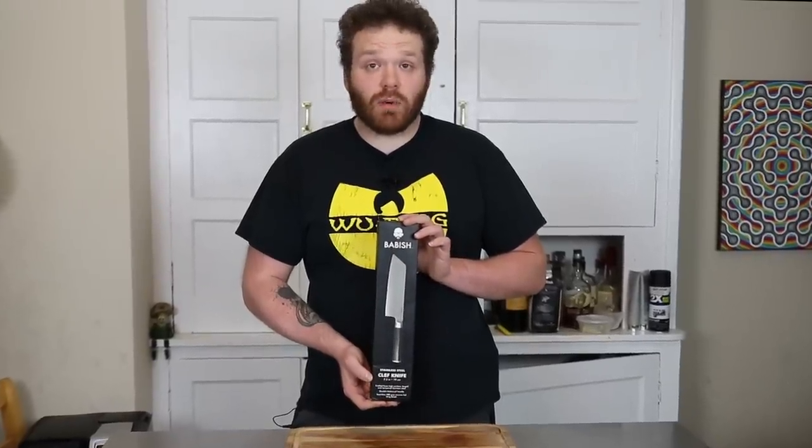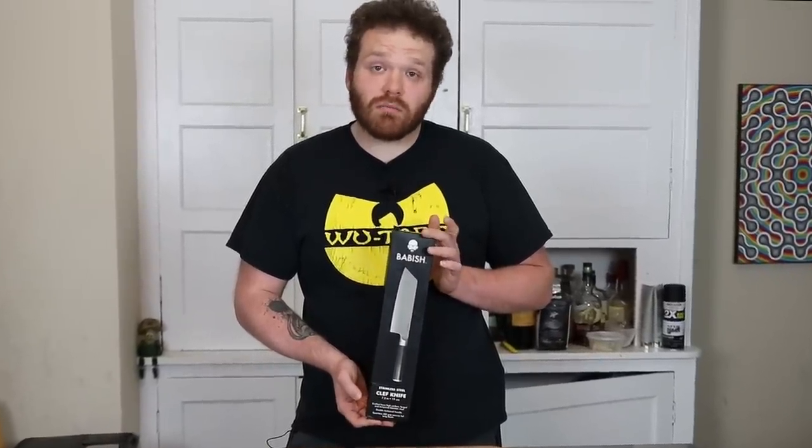Is the Binging with Babish Cleft Knife worth buying? Short answer: yes. Long answer: if you don't want to hear me talk about myself for a second, go ahead and skip to the timecode and get right into the review. What's up everyone, my name is Mike Corelli, aka Launchpad Cooks.